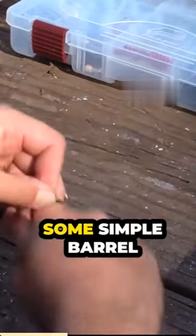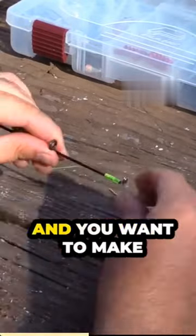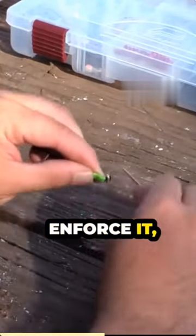What I'm doing is some simple barrel wraps — wrap, wrap, wrap — tighter the better. You want to make sure your guides line up obviously. I just keep wrapping this on just to reinforce it, strengthen it.